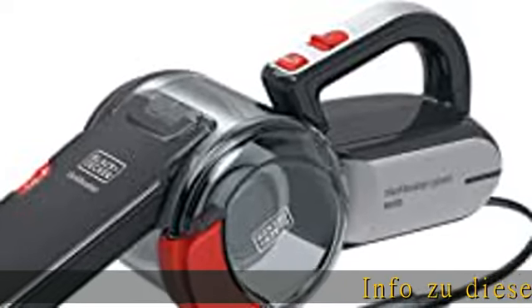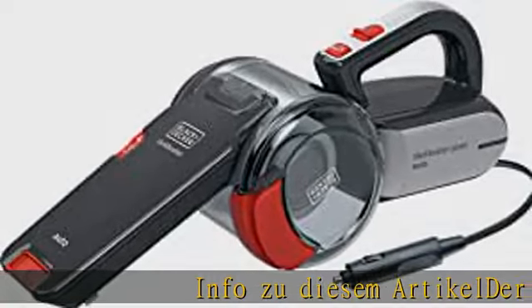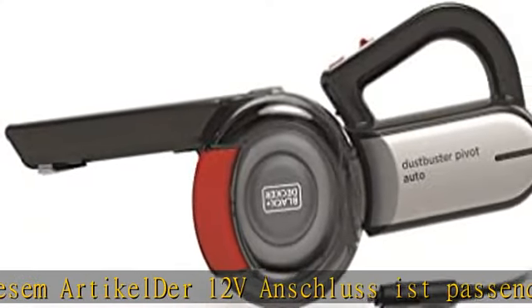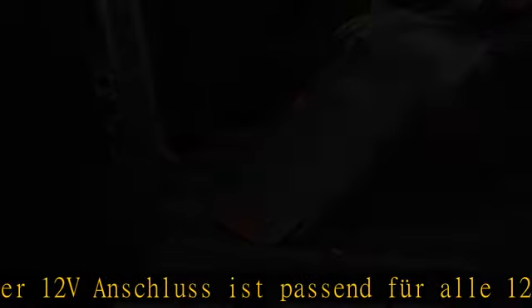12V Anschluss, passend für alle 12V Buchsen, Zigarettenanzünder, im Auto. Schmutzbehälter mit transparentem Bereich.